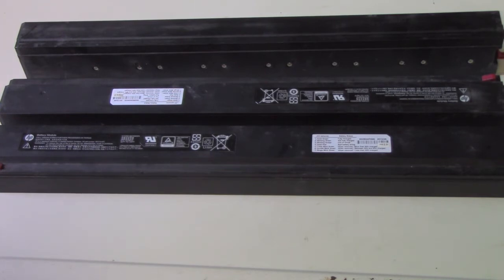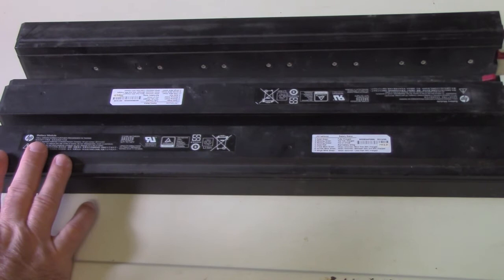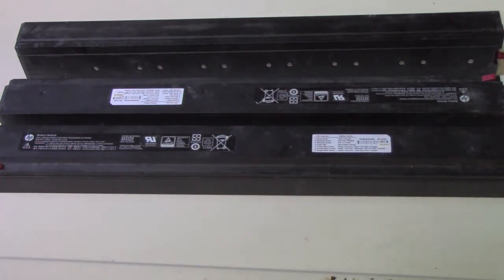They consist of LG 1500 milliamp-hour 18650 cells rated at 30 amps each, in a configuration of 12 series, 2 parallel — so they should be good for 60 amps. In fact, they have a 70 amp fuse in each of them, and also a BMS. So you get 24 18650s in each of these, all at 43.2 volts.